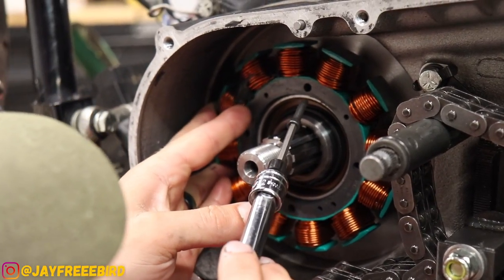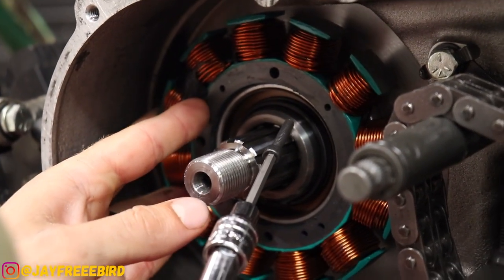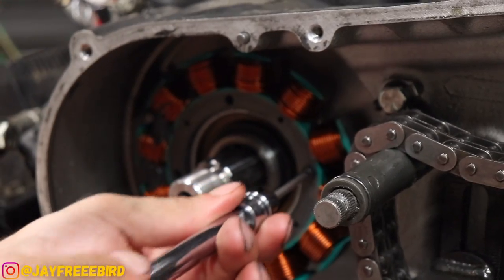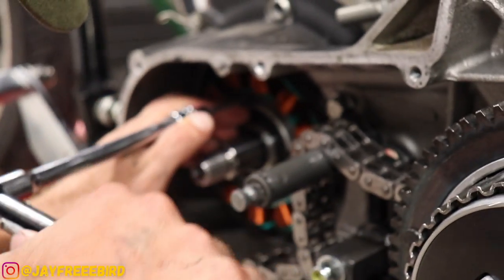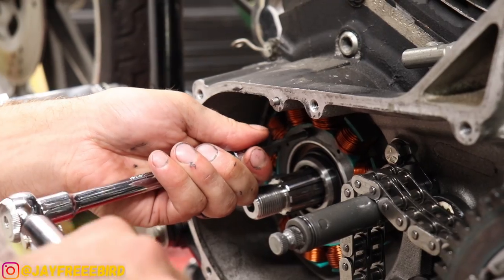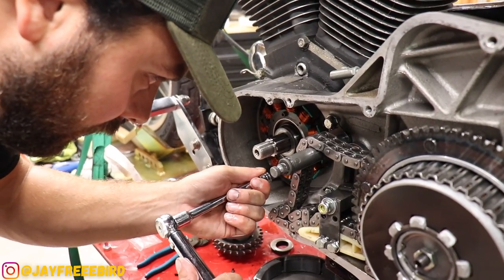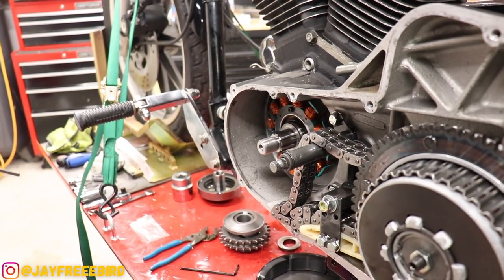Stator bolts going in — all four of them. Hand tight first, then we're going to torque them down to spec. Cycle Electric's torque specs are 30 to 40 inch pounds. Going around at 30 first, then 40 inch pounds. Beautiful — stator's locked down.